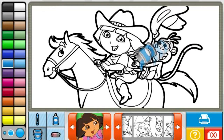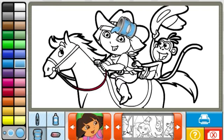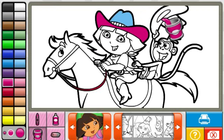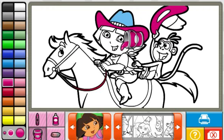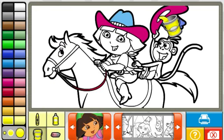Print! Way to go! You're really good at this! What a pretty picture.